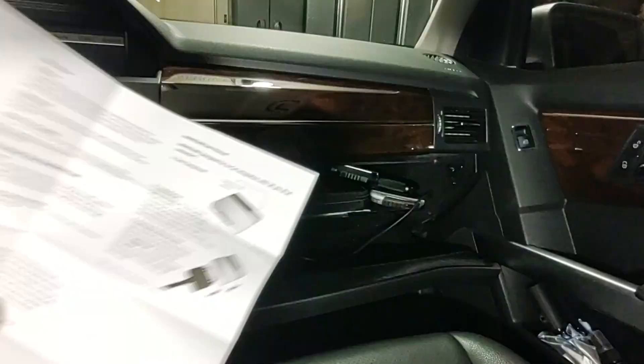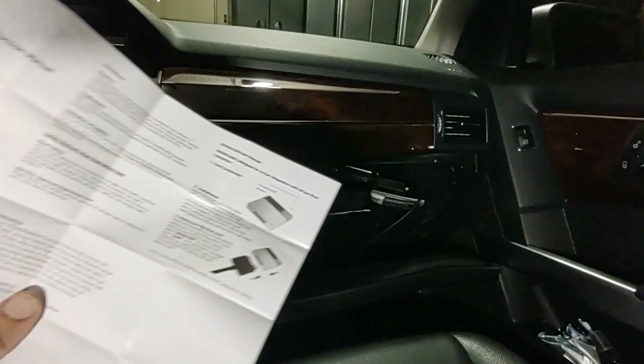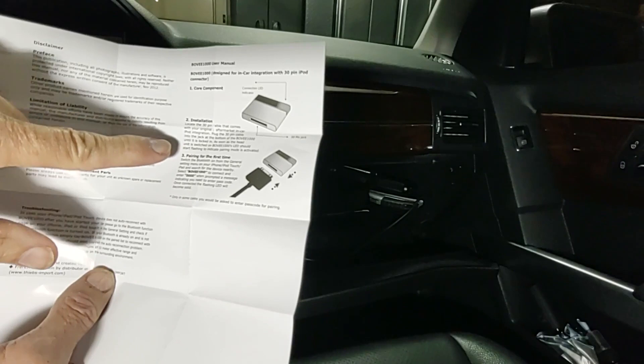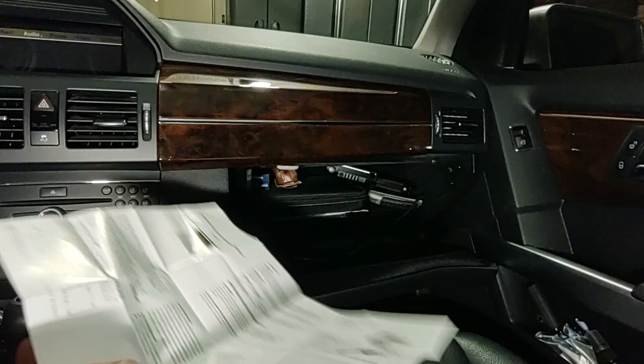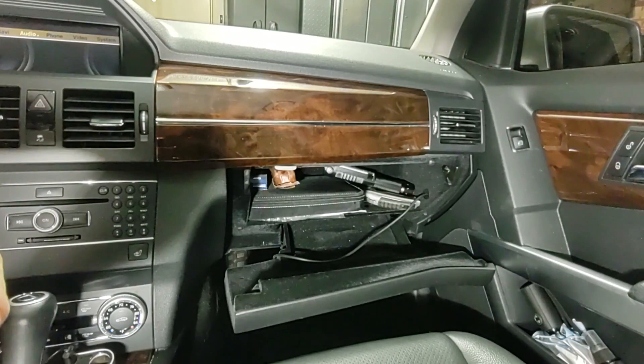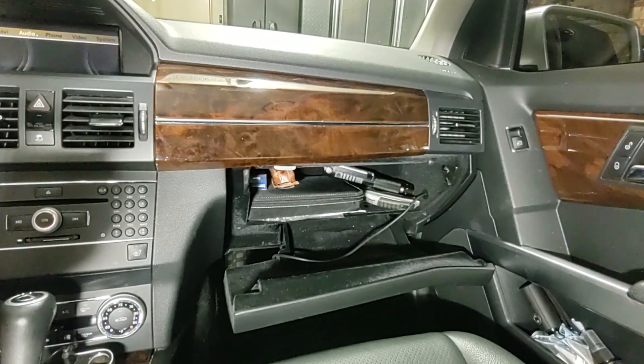The contents of the package include a one-sheet installation guide, which is pretty straightforward. This tells you how to pair with your existing phone and how to install the device itself. It does have protective packaging on it — you can see the blue material on there to protect it from getting dinged up in shipping.